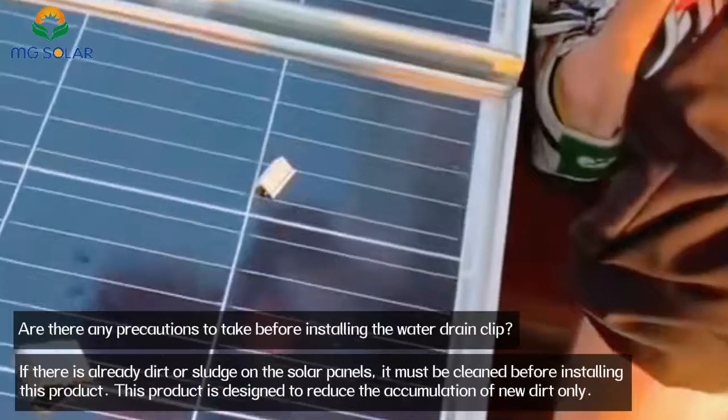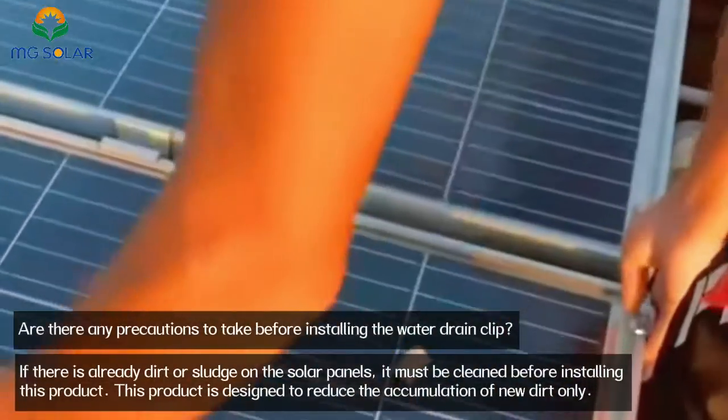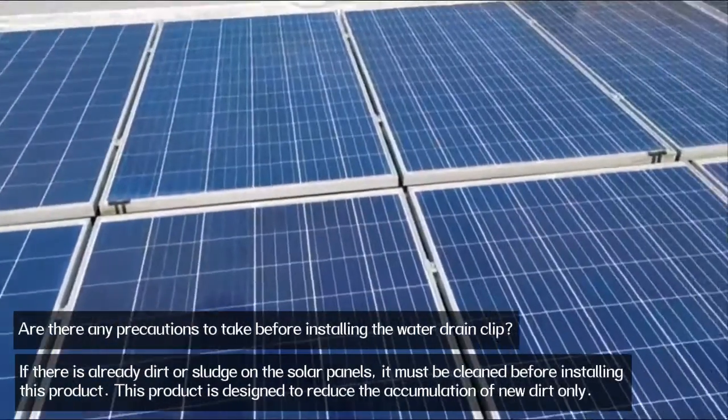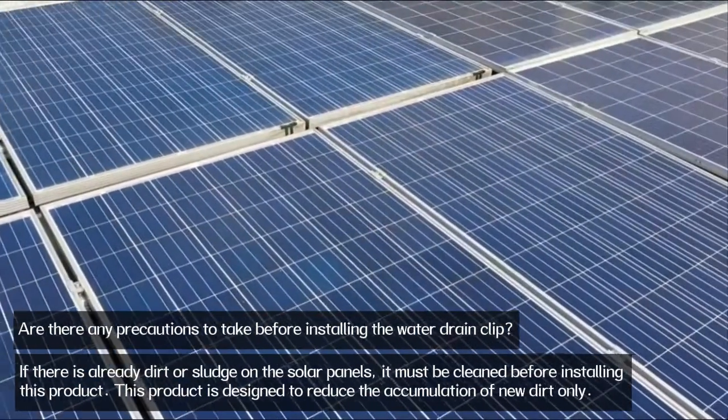If there is already dirt or sludge on the solar panels, it must be cleaned before installing this product. This product is designed to reduce the accumulation of new dirt only.